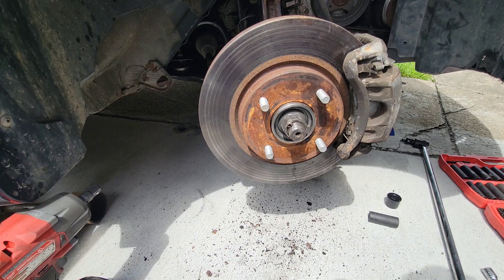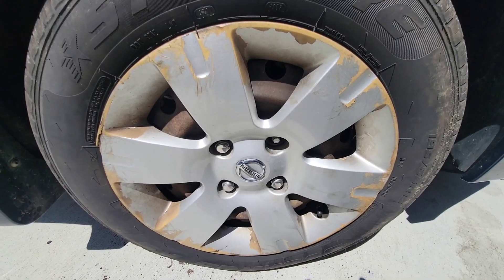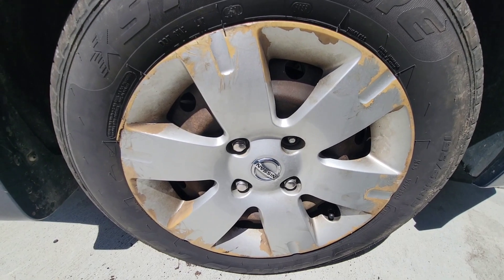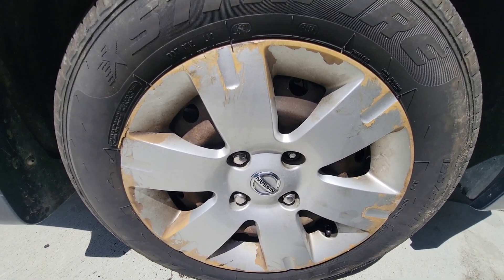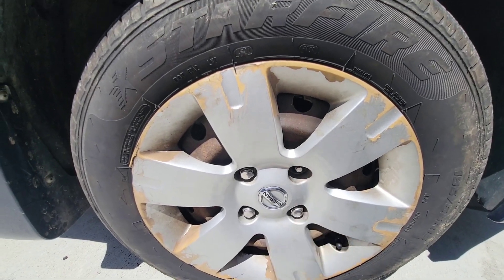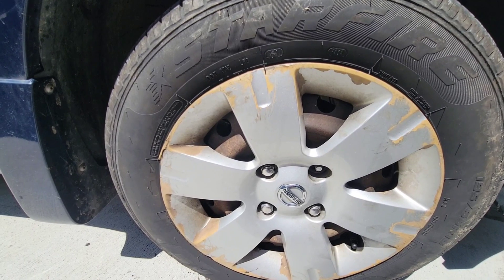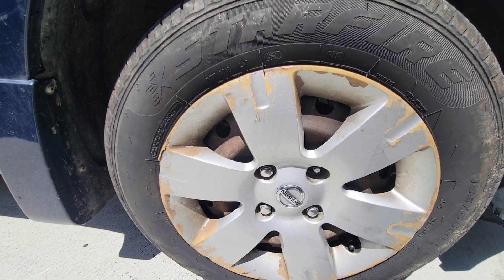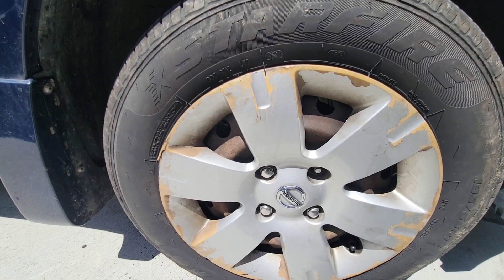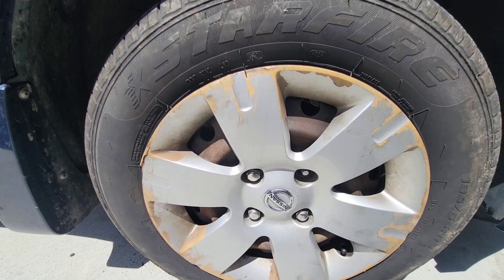Now I'm gonna torque these hub bolts down to 80 foot-pounds. The customer didn't bring the lug nut so I'm gonna go get another one. If this video was helpful make sure you like and subscribe — I greatly appreciate it, it doesn't cost any money. If y'all want these videos to keep coming, just please like and subscribe. Thanks for watching.